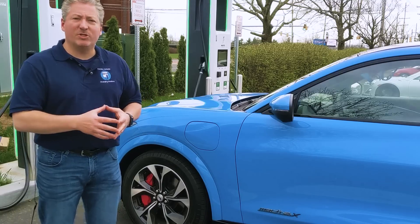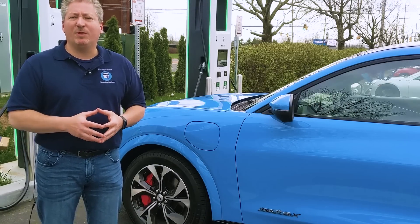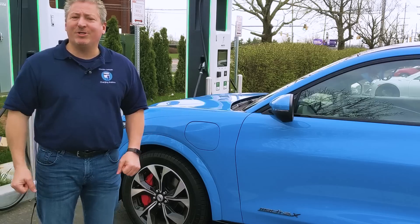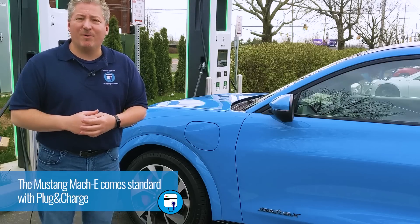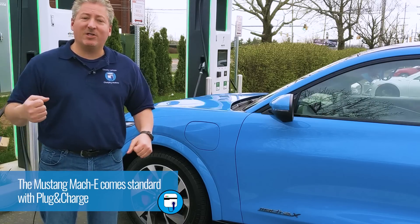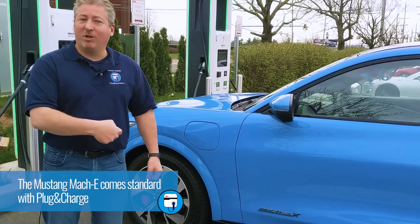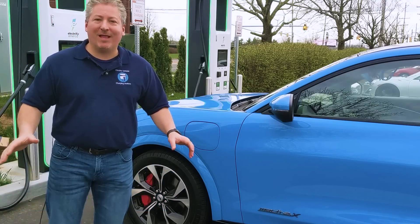It's pretty warm out here. We just drove it down to zero, so the battery should be nice and warm — shouldn't have any problems with that. We're also going to check out plug and charge. This vehicle is equipped with plug and charge and so are these Electrify America DC fast charge stations. So I should just be able to lift the connector up, open the charge port, plug it in, and it should start charging seamlessly. Let's try that right now.